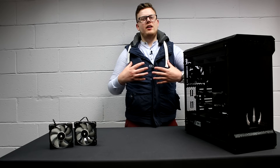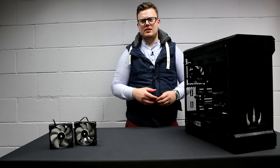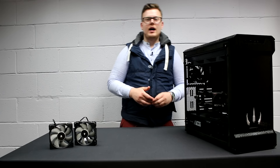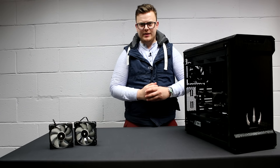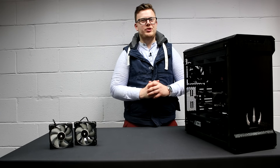It goes without saying that I'm a cool guy. But to keep me cool, I've been looking for some fans, and I think I may have found them. Hello, I'm Dave from DynoPC, and these are the ML120s from Corsair.